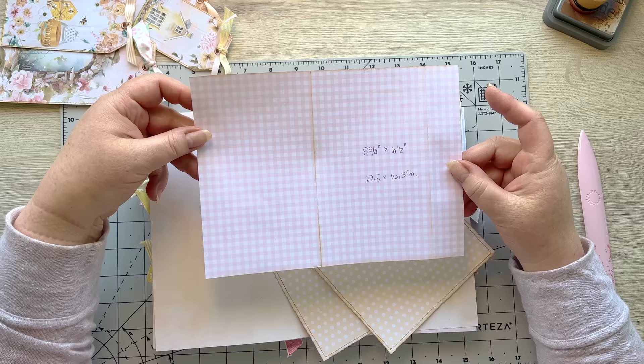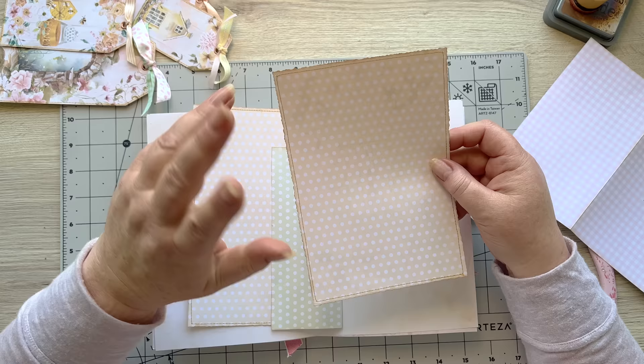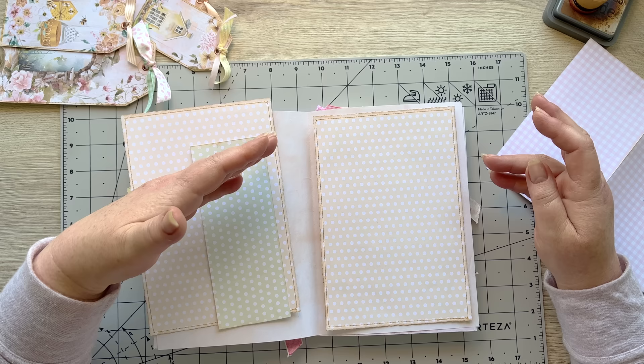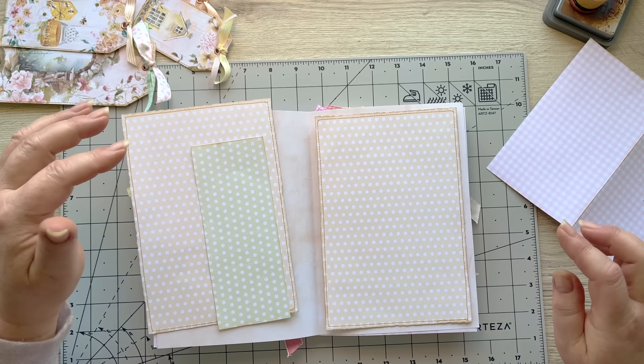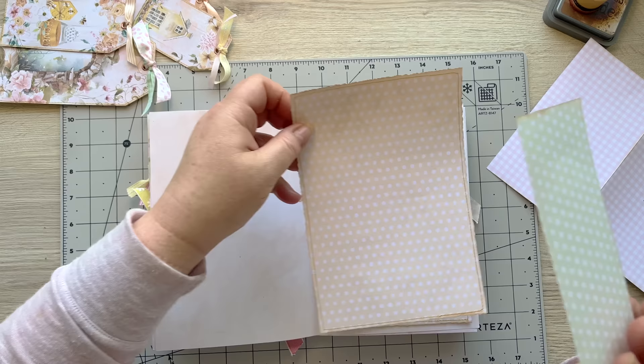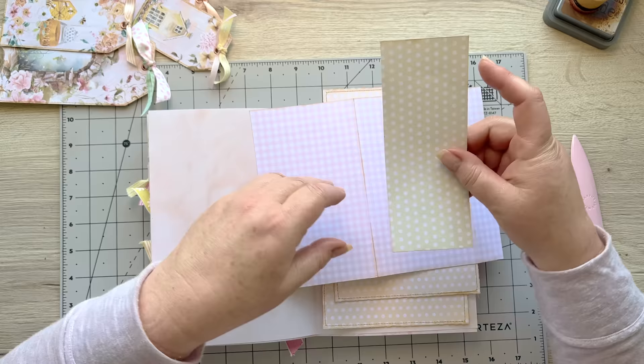You want two of these pieces - I've stitched around mine but you don't need to. This is really to fit into my page. I'm not going to give you measurements because it depends if you're using US letter or A4 size. It's really a quarter of a centimeter shorter than the edge of each side of the page. So I've got two of those, and then I have a piece of paper here that is the length of this piece - eight and three quarters, or 22 and a half centimeters.